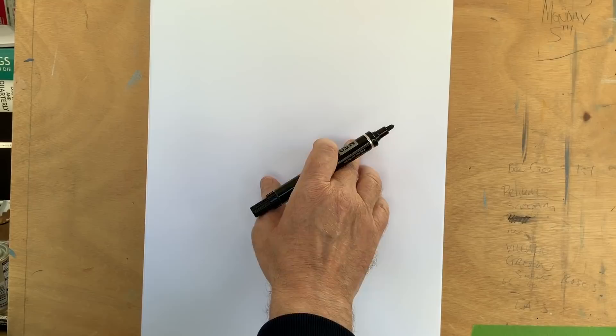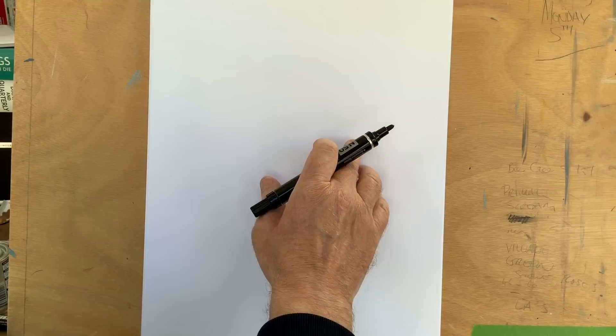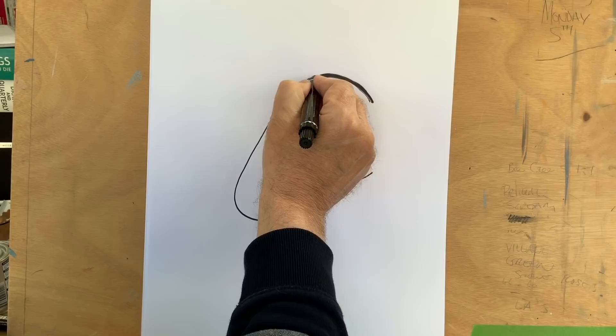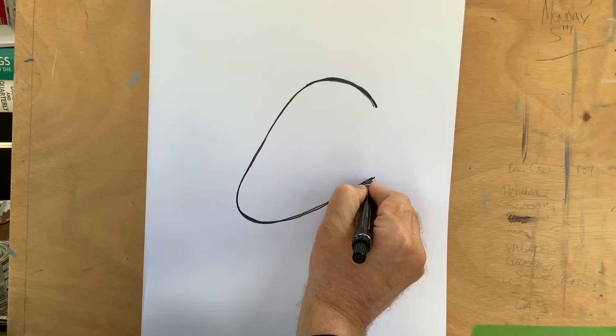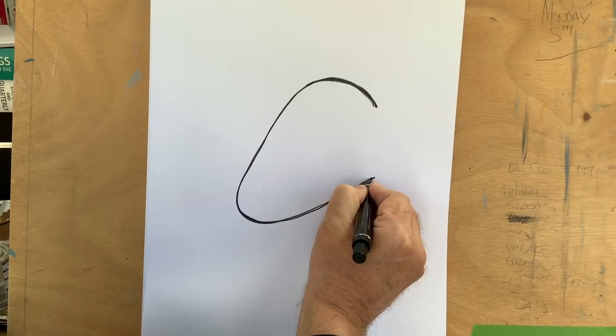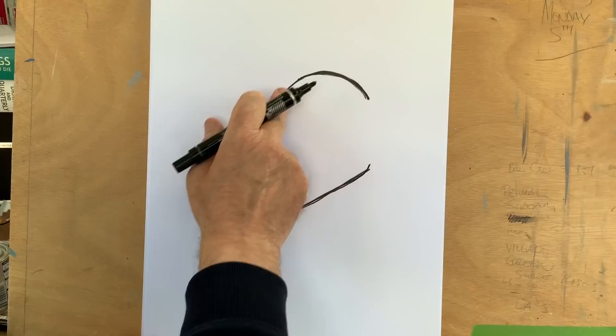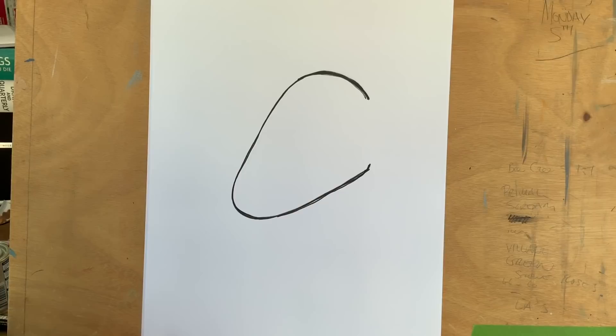Let's get cracking and start with the basic shape for our whippet dog - or any dog really, depending on how you put your ears. We're going to start with a fat carrot shape, a round fat carrot. I'm using a marker pen today so you can see my picture a little easier on your screen. We've got this fat carrot shape and we're going to leave this area here because we're going to add an ear later, so we want to leave it sort of blank for now.